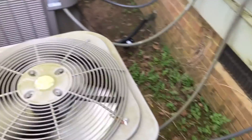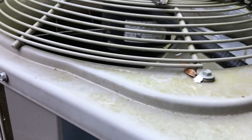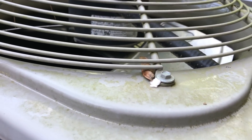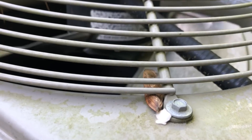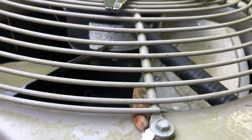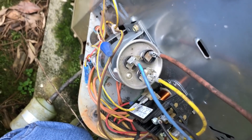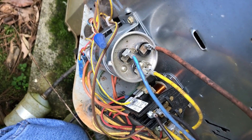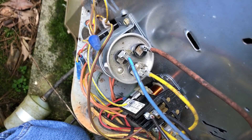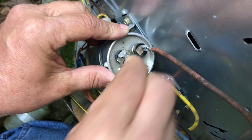We do have a disconnect, so I'll start checking this one out. One thing I noticed right away: the fan stopped a little quick — it's not freewheeling real well. But naturally, as always, we'll test the cap.